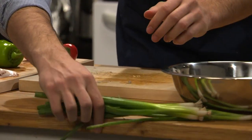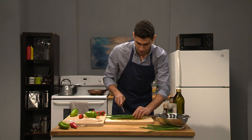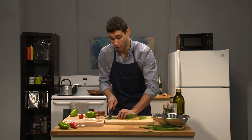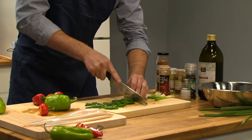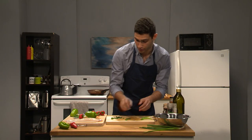And lastly, just grab a few scallions here. We don't need all of those. You're just gonna want to cut off the white — for this recipe, we want the green part. So just keep chopping that up. And we're gonna take that and put it into the bowl.